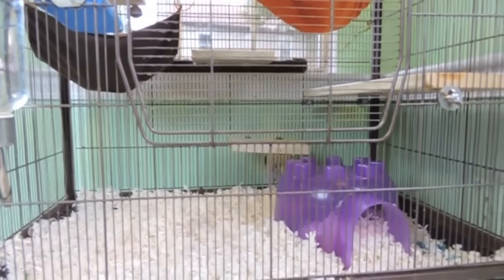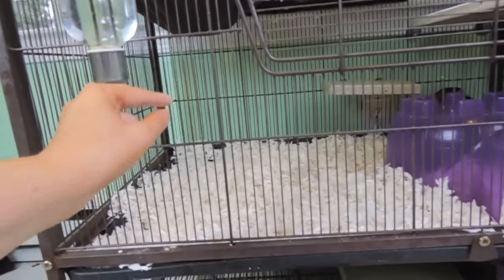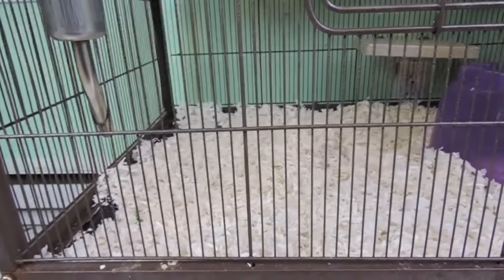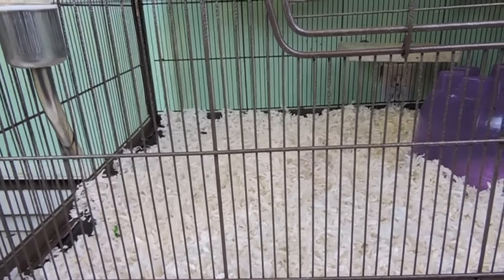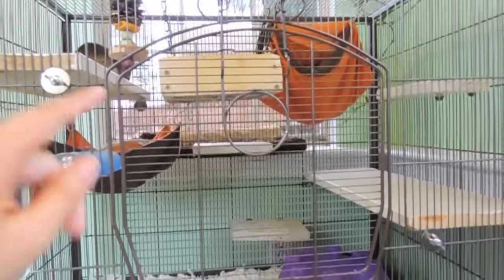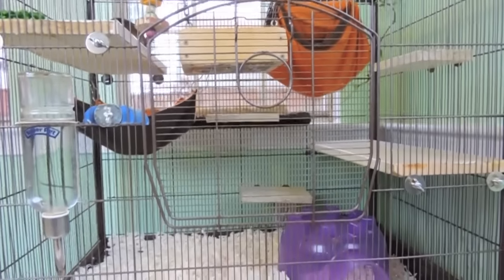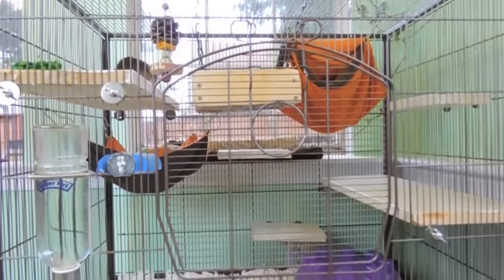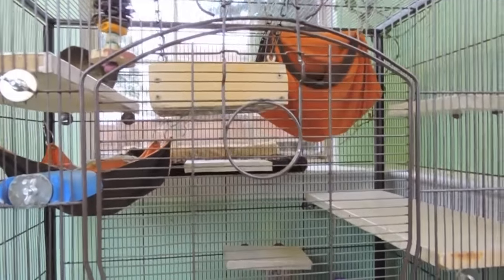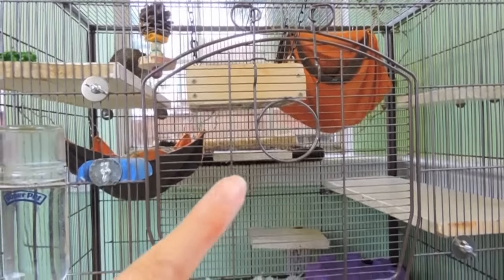A lot of other people I saw had problems with these bars actually just straight breaking. They are a little thinner than a lot of other small animal cages. I personally haven't had any issues with the bars snapping off, but I can see it happening. This door is really annoying because it's not very big, so when it comes to cleaning the cage it's a huge pain trying to wipe down the shelves. I feel like I can't really get in the cage to clean it properly because the door is so small.